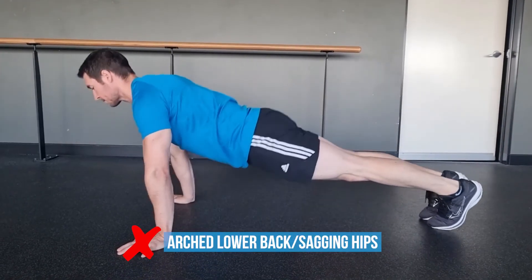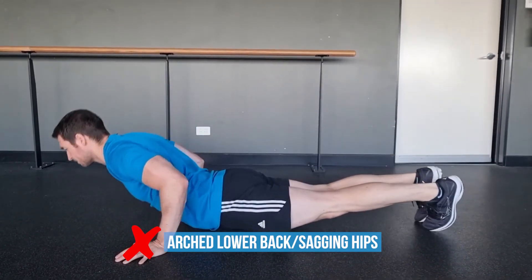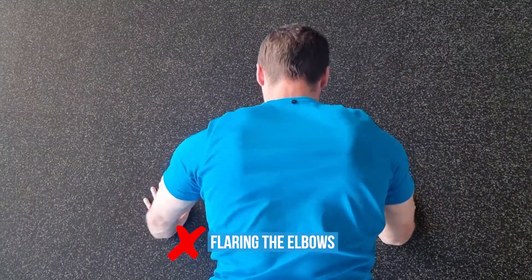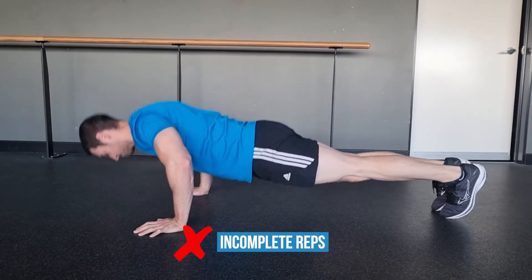Arched lower back or sagging hips reduces the range of motion and puts a lot of strain on the lumbar spine. Flaring the elbows causes shoulder internal rotation and risks impinging at both the shoulder and the elbow joints. Incomplete reps will shorten the range of motion and therefore not work the target muscles adequately.